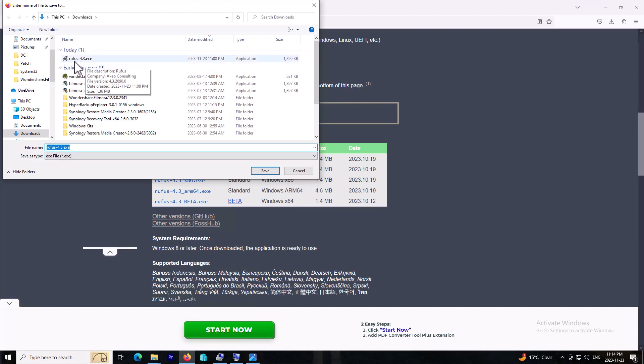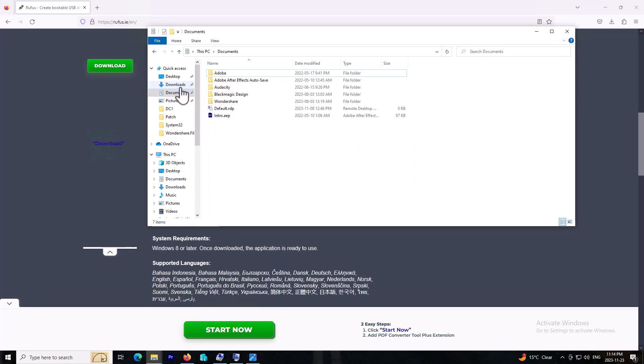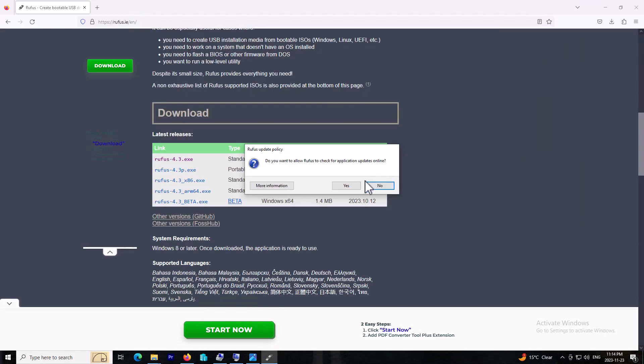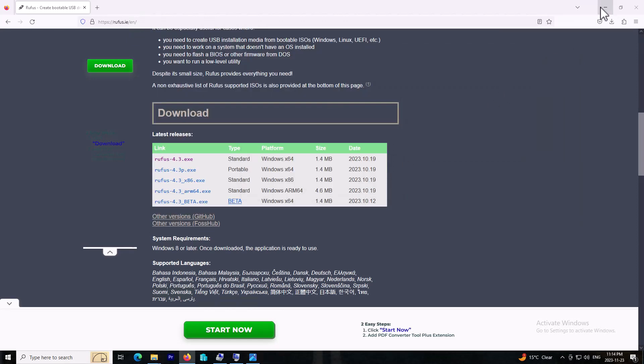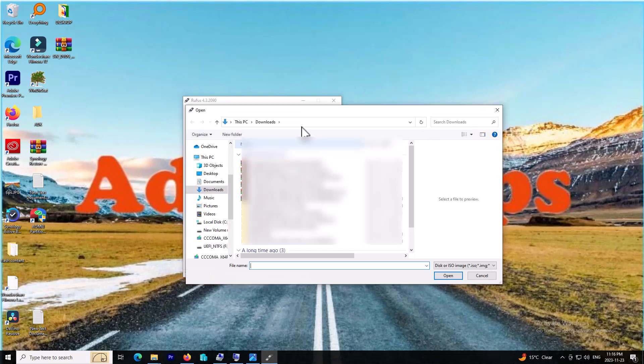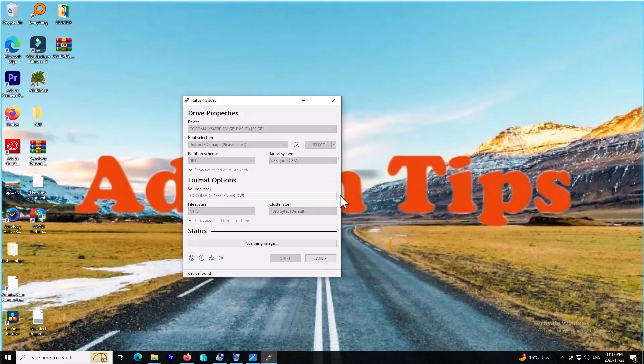I already have the software downloaded, as you can see in my download directory. I will go and install the program. When you open the program for the first time, you need to select your ISO file. For Windows 10, I already have it. I will try to add something at the end of this video about how to get the ISO file for free from Microsoft. For now I will just load my ISO file for Windows 10.